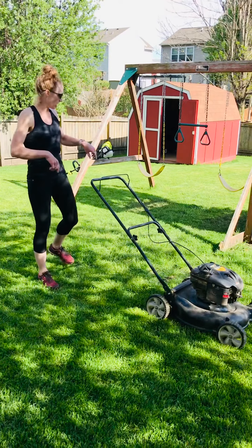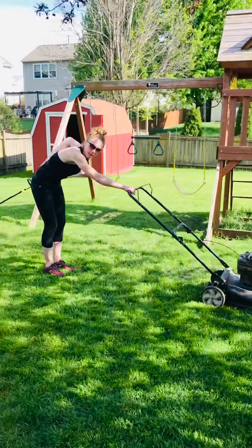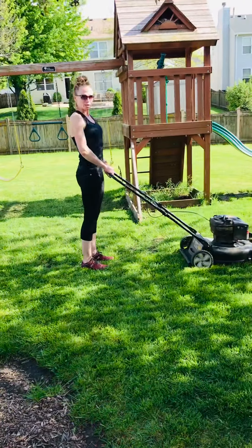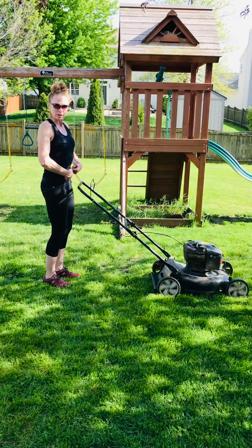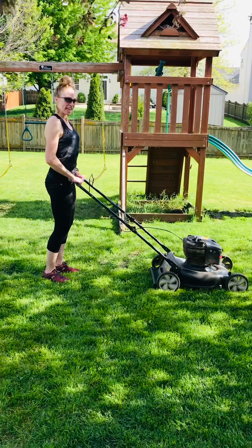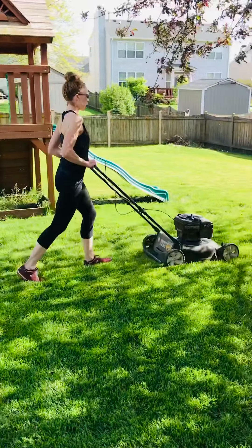Now when you're pushing your lawnmower, you don't want to be like this — bad for the back, bad for the shoulders, bad for the neck. Keep yourself close to your lawnmower, shoulder blades pinched back, abdominal muscles engaged, shoulders relaxed, stay close to your lawnmower, and just push it.